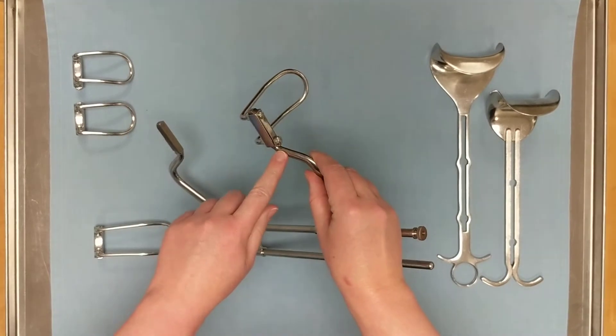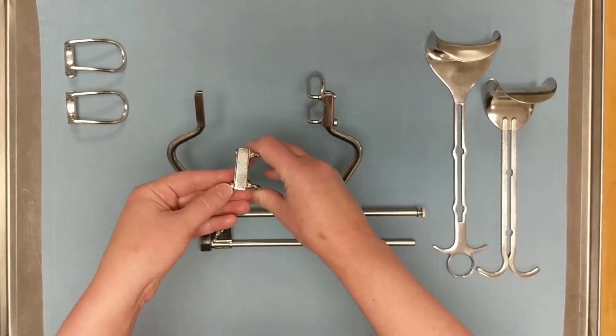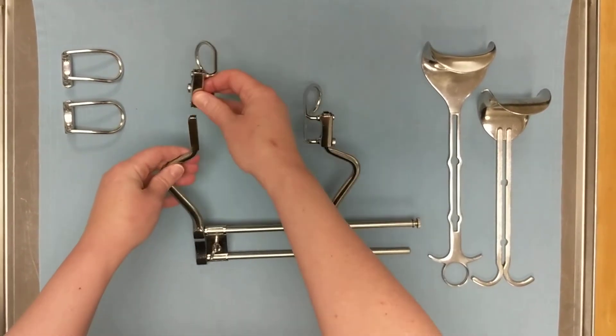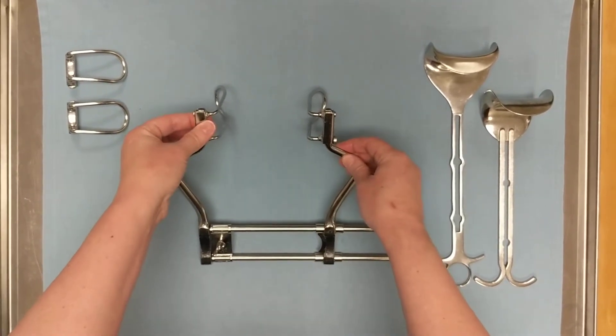We need to find an orientation that lines up the pin with the notch — to get the blade on the inside, we're going to have to put this blade on the right side of the frame. We slide it down, rotate it into place, and give it a little wiggle to make sure it's secure. Then we repeat on the other side: open up the spring, make sure the blade is on the inside of the frame, slide it down, lock it into place, and give it a little wiggle.